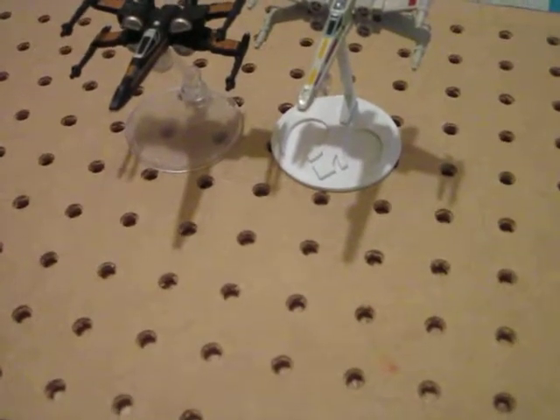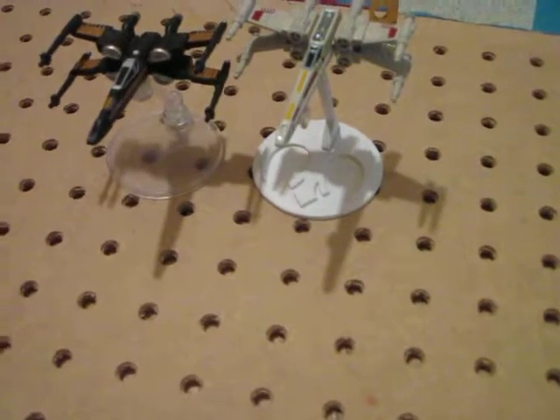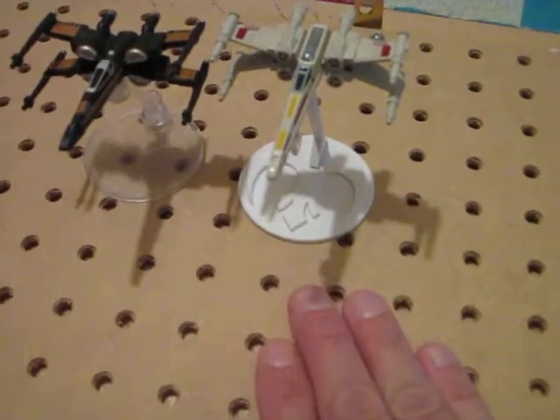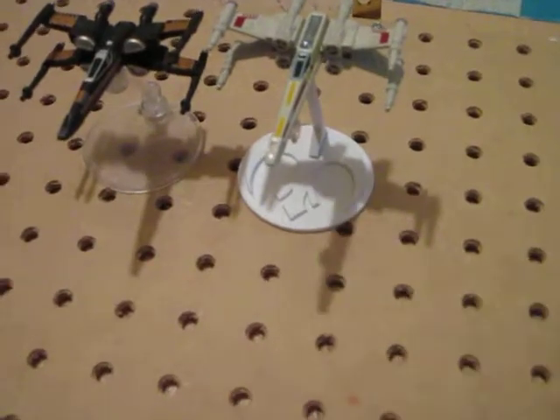Hey everybody, another video, another print. I have made stands for my new planes, my new X-Wings, and I found the basic design on Thingiverse.